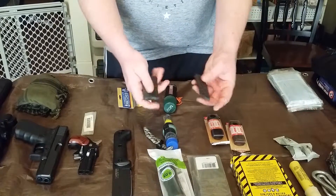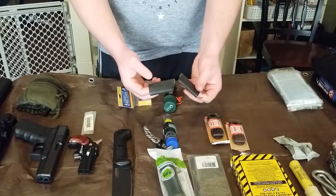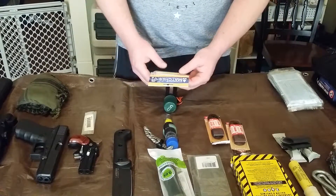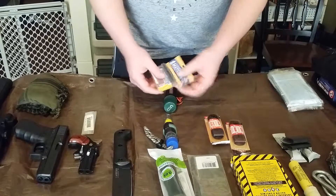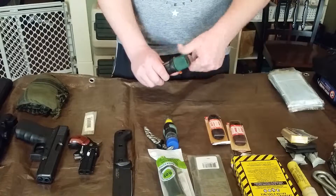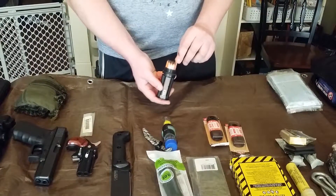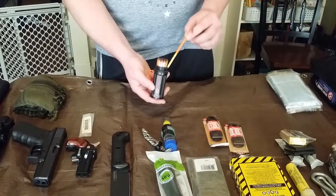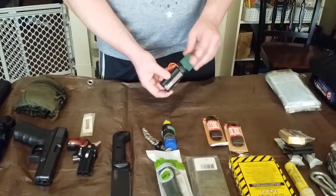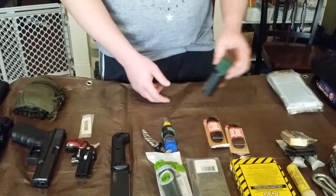I've got some Wet Fire tinder for starting fire in damp conditions. I've also got these pieces of rubber my mom gave me — they burn really, really hot once you get them going. And I've got UCO storm proof matches and another container of the larger UCO storm proof matches that burn for 25 seconds. You can actually drop these in a bucket of water and they'll still burn fully submerged.